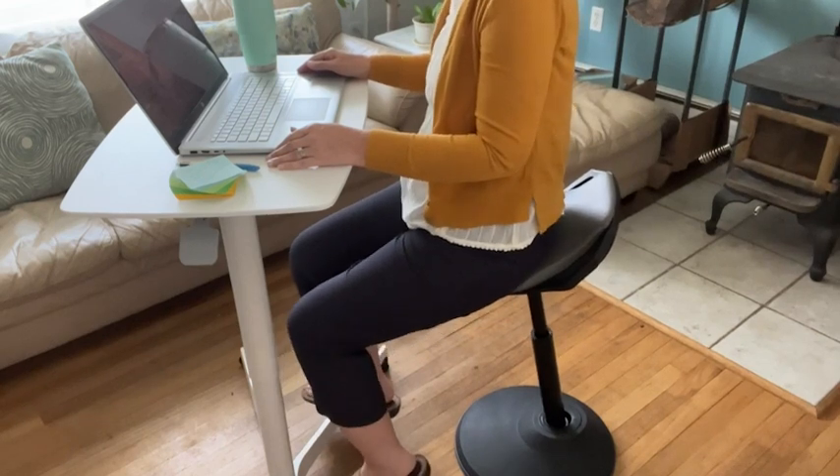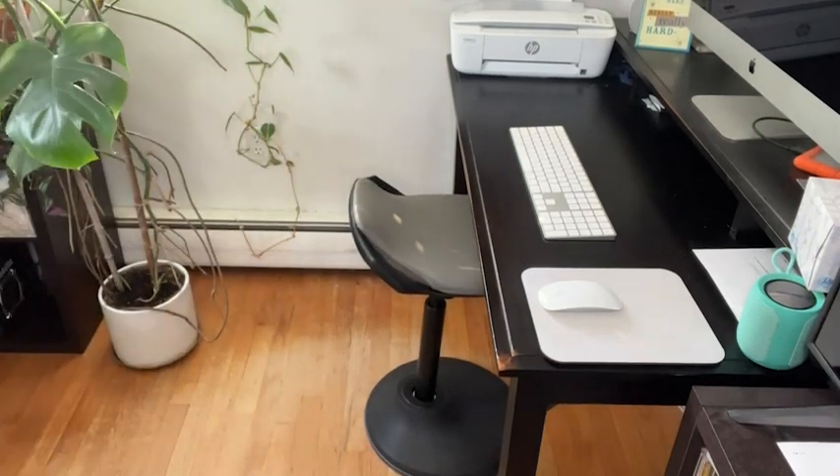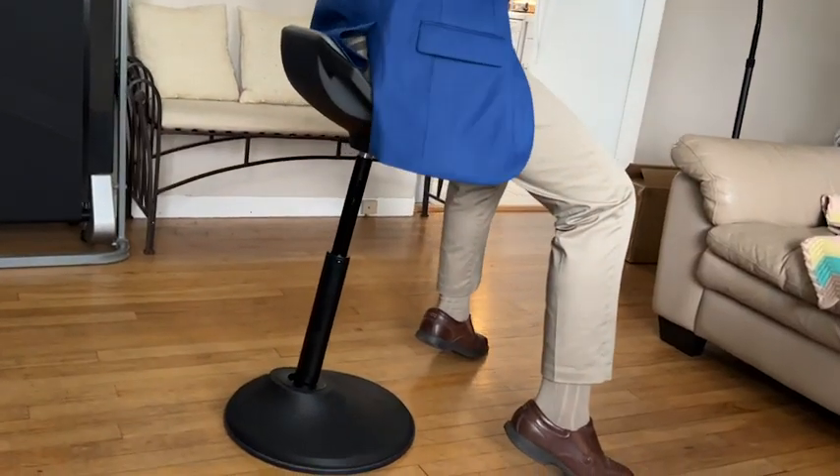If you don't have a standing desk, it can still be used anywhere you want to have a modern, low profile, comfortable, but move and groove chair.